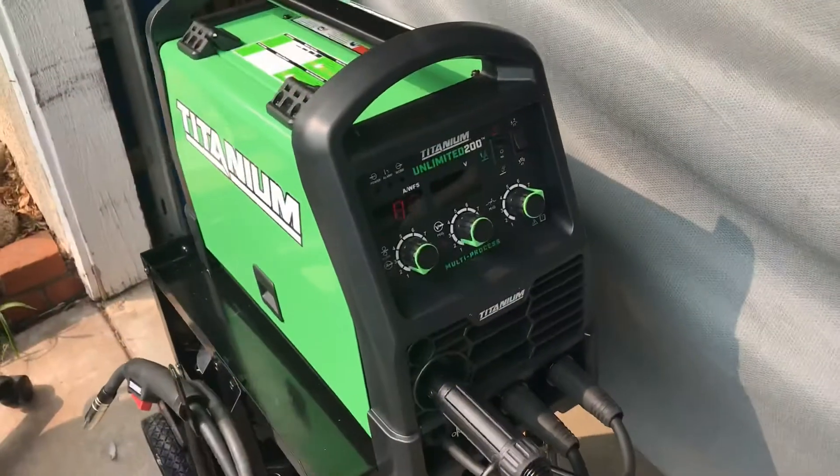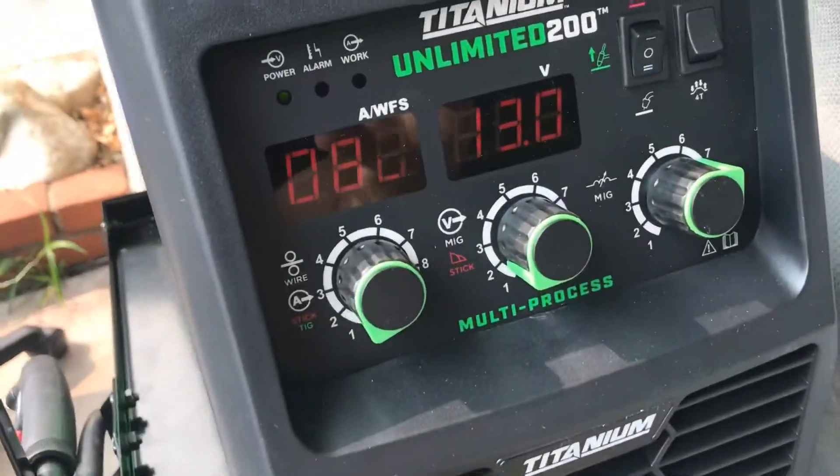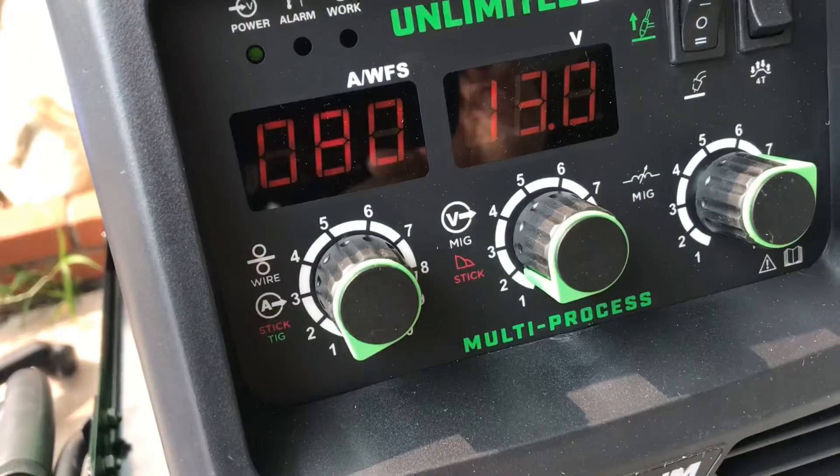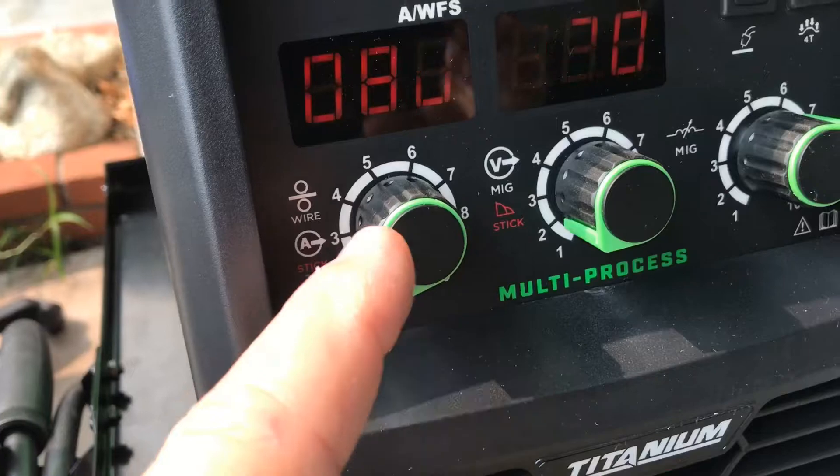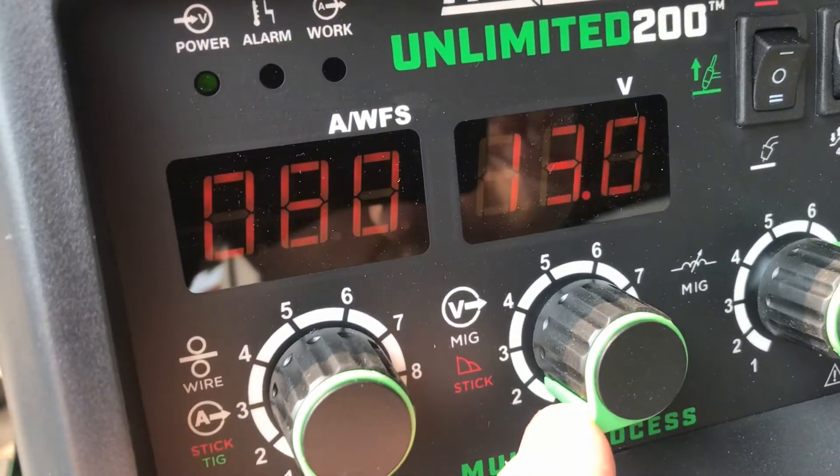We just turned on the new welder. It's set at the lowest setting for 20 gauge sheet metal — wire feed speed is 80 and voltage is 13 volts.